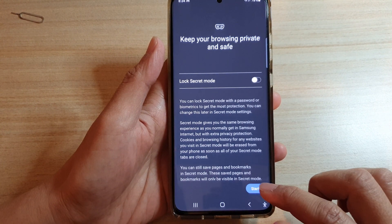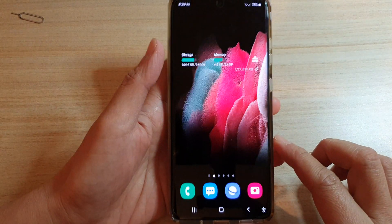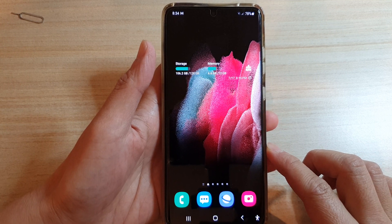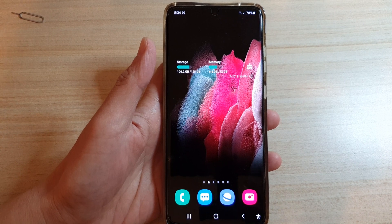And that's it — you can now tap on the start button and start all over again. That's how you can reset your secret mode password on the Galaxy S21 series. Thank you for watching this video, please subscribe to my channel for more videos.